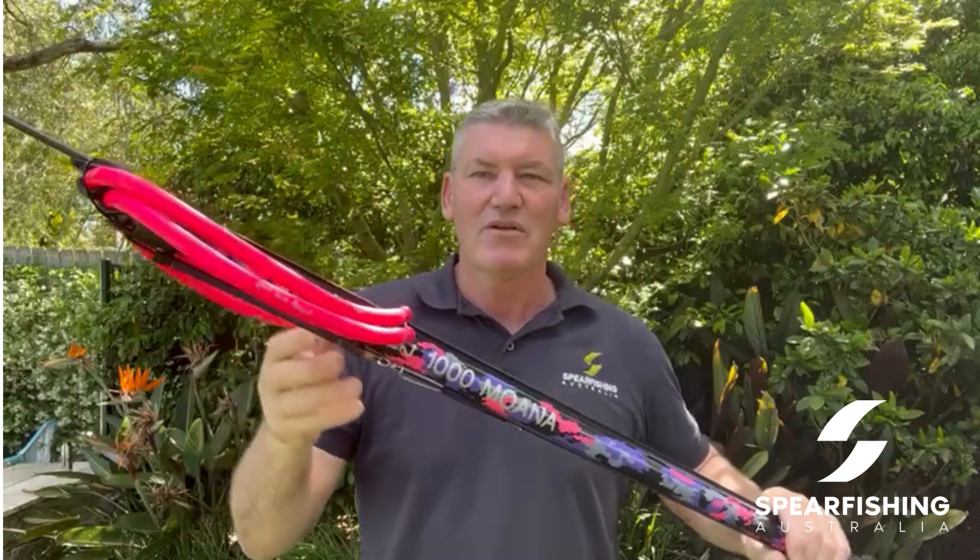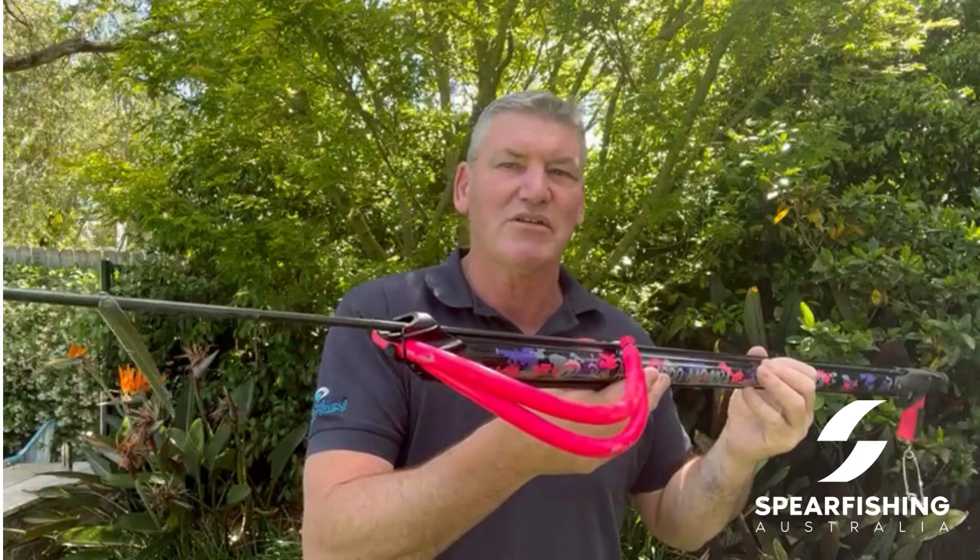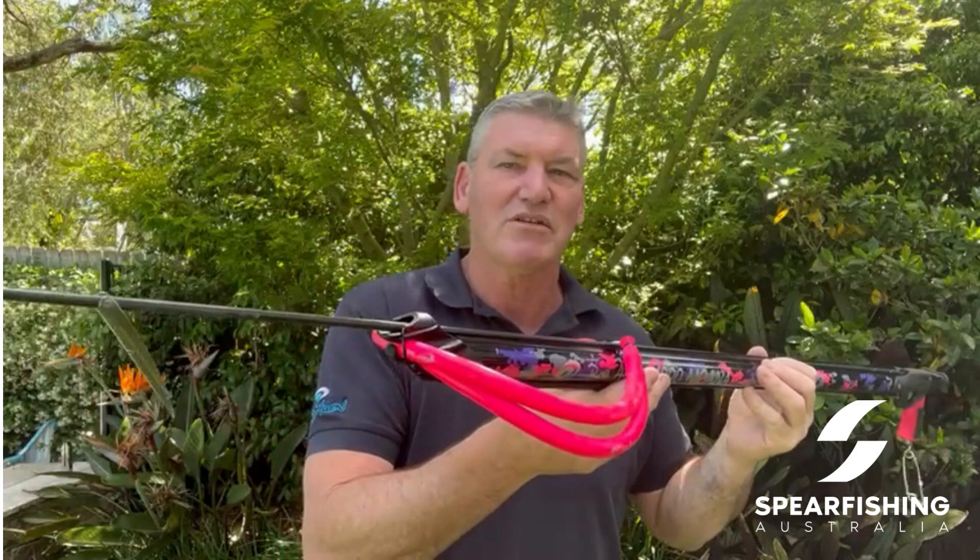Twin 14mm hot pink rubbers — quite easy to load but still does really pack a punch. Comes with the aluminium barrel, which also features that lifetime warranty. 7mm shaft in the same spring steel that most of you'd be familiar with in Rob Allen, with the tuned flocker on it.